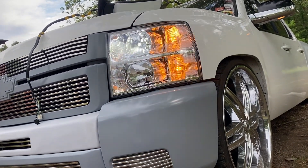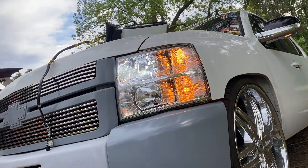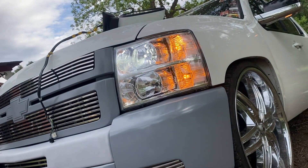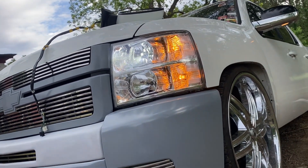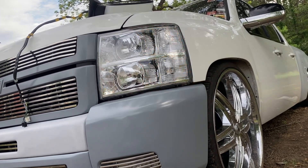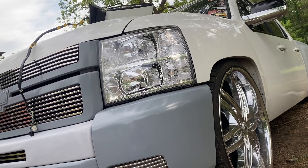There they are — came out really, really good. It is an LTZ so the puddle lights wired right up. My other ones were also heated and had the turn signal on the mirror, so these are the same — plug and play.